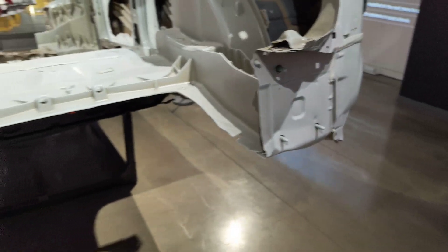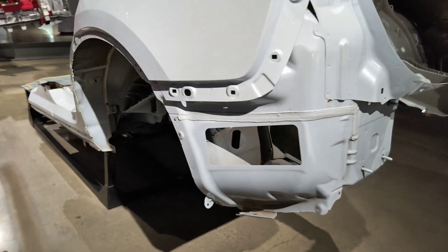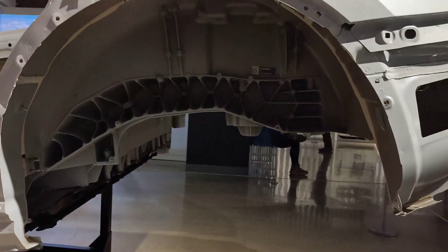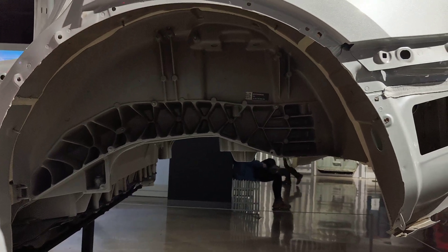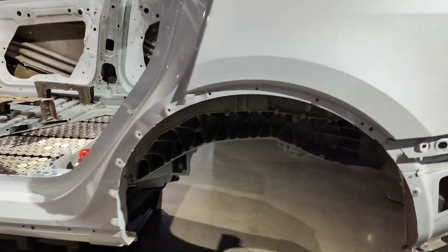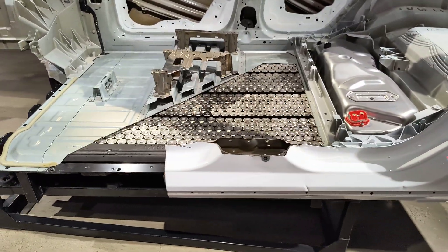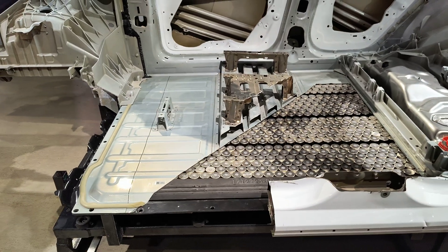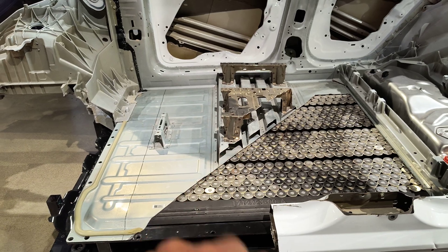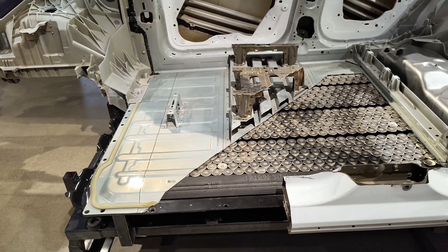Bumper supports bolt directly to the rear casting. And here's a cutaway of the 4680 battery pack. You can see in the cell display the structural supports for the front seats — all part of the battery cover.